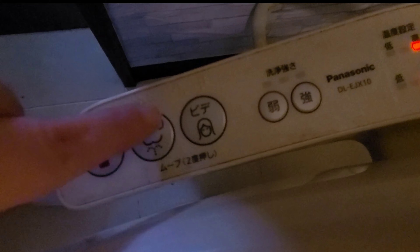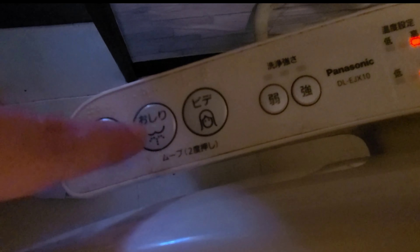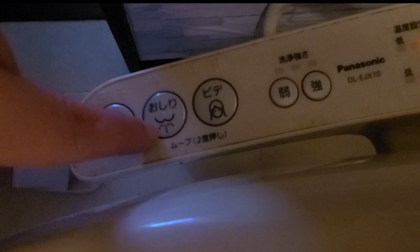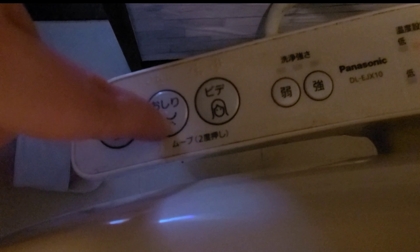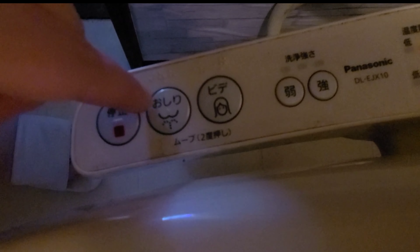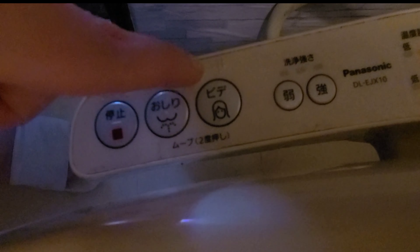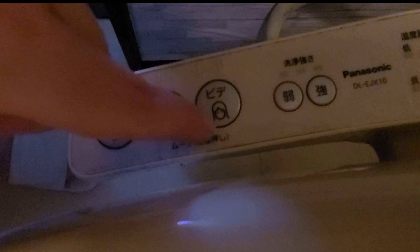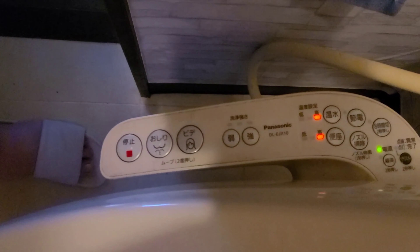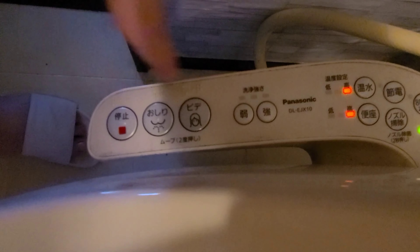All units may have the same thing but different features. This button is for your butt — it shows either a butt or a spray symbol. It will say Oshiri. And this one is the bidet for women. This one does not have positioning, so you can't move it back and forth.